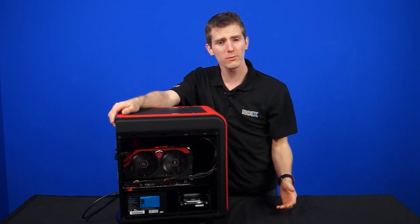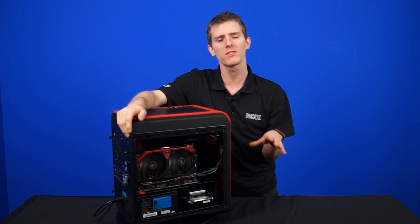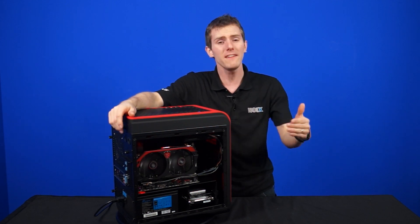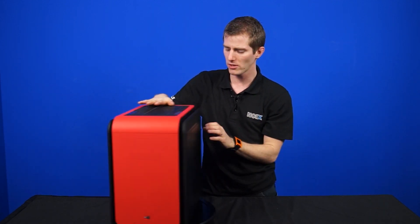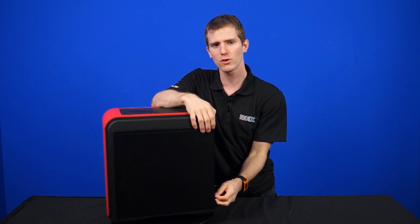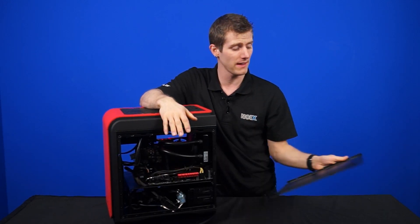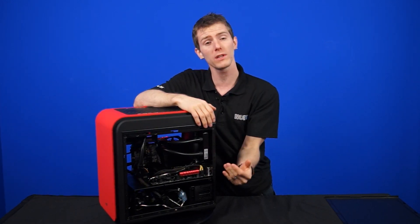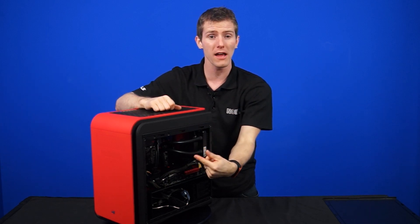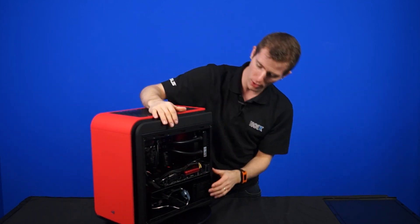The reasoning for this — and remember, NCIX PC systems are always fully customizable, so you can put in whatever drives you want — is that with many new games having installs as large as 20 gigs, even doubling the SSD size would still fill it up extremely quickly. So the NCIX PC artisans figured: let's go with a faster, smaller SSD, and throw a 2TB SSHD in there so you get acceleration on your most frequently used files. That game you've been playing all week will load more quickly off the integrated small SSD cache on that drive, and for everything else you've got 2TB of storage. It's a very interesting approach, one that you may or may not choose to stick with.